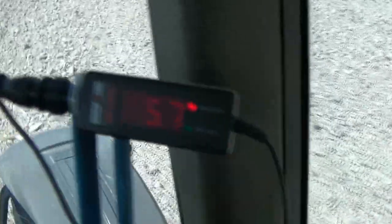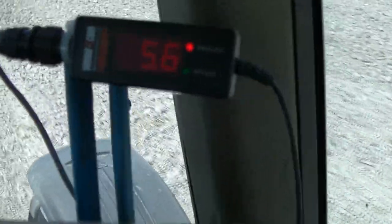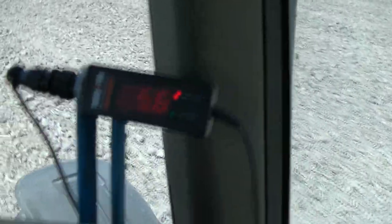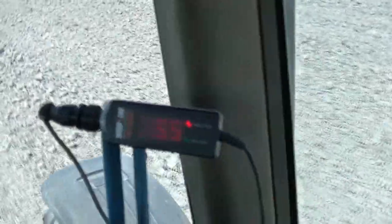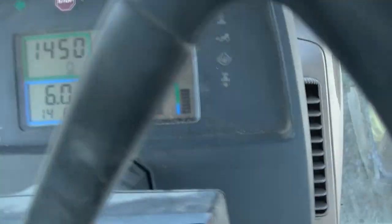We've got the GPS mounted in the tractor here and it's bouncing around saying we're doing 5.2, 5.4, 5.7. Now looking at that and then looking at what the tractor's saying, the tractor is saying between 5.6 and 5.7 — well, the GPS is saying between 5.6 and 5.7. That difference is what we refer to as wheel slip.